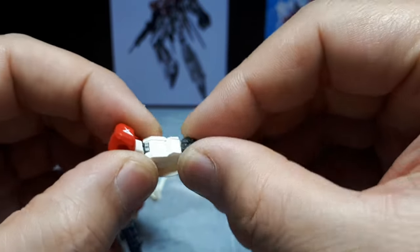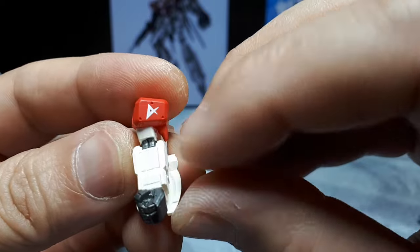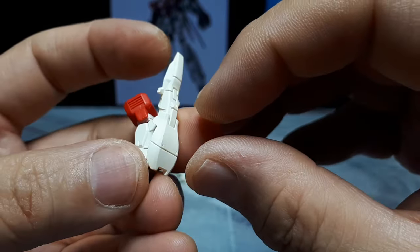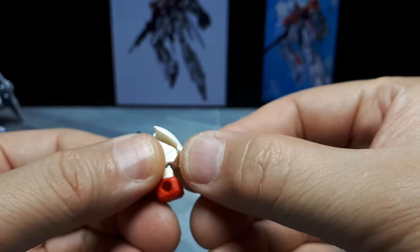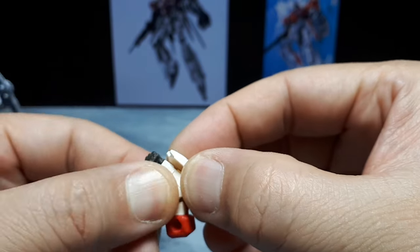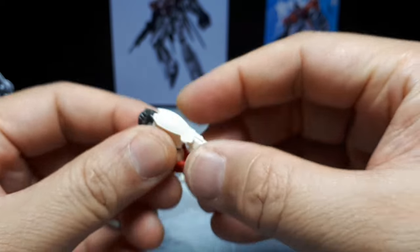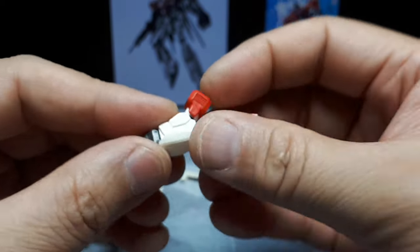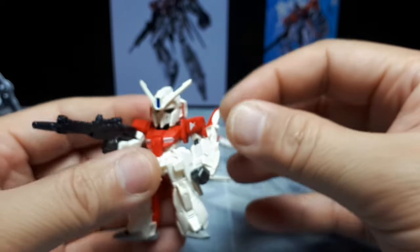We got a fist on this side as well - it's a separate piece. And then we have a nice tampo print there. A little venting. I think this is a shield maybe, or a gun? So that's one of the peg things - I almost feel like that's going to fall loose too. You can swap that to the other side if you feel fit.